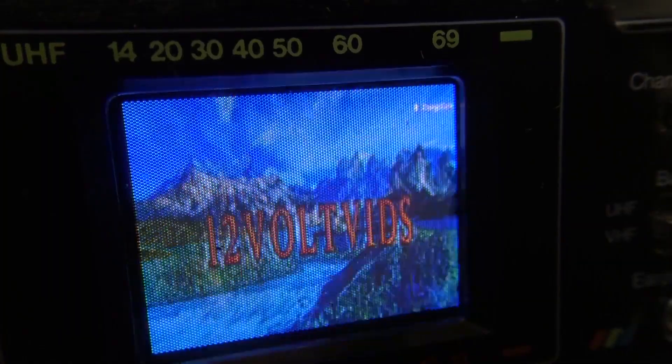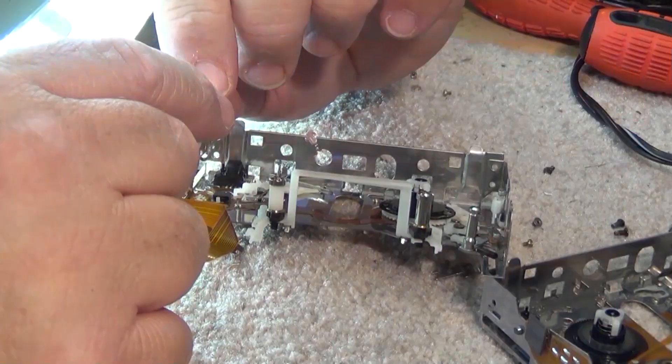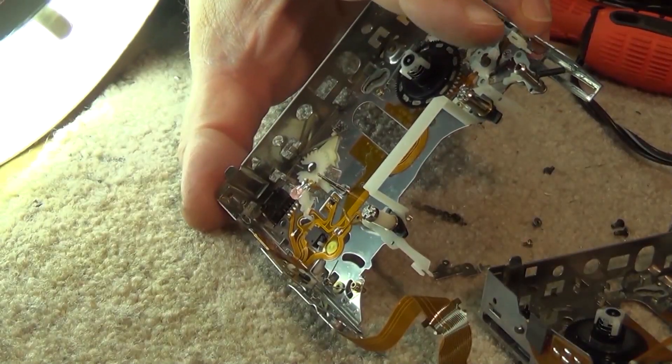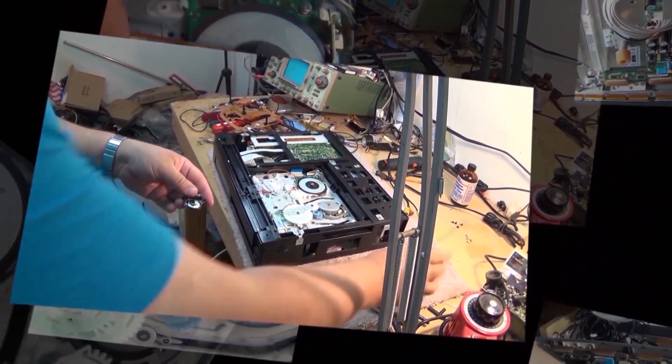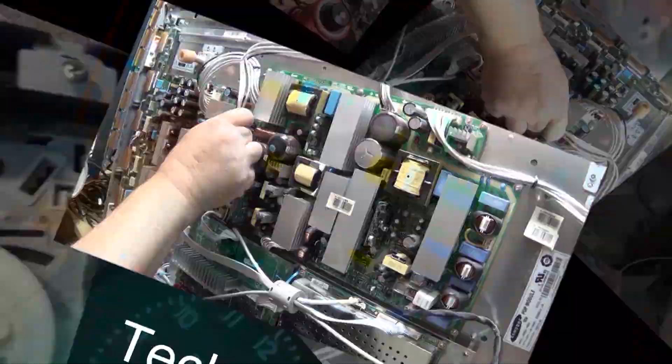One of the biggest headaches with 8mm camcorders was that sometimes they went out of alignment while you were making your recording. This was a problem because when you tried to play those tapes back, they wouldn't play. Sometimes we can recover the content by purposely misaligning a playback machine to track a mal-aligned tape. Let's see how it's done.